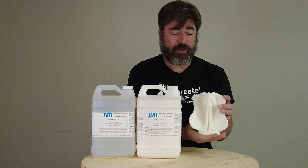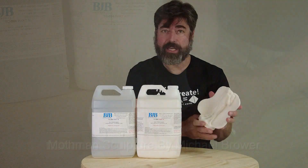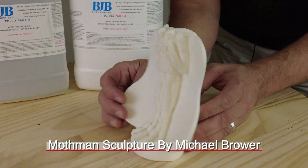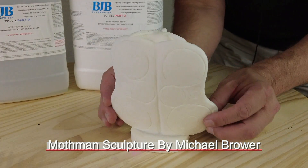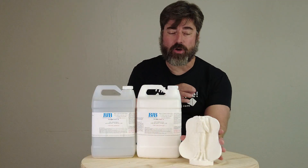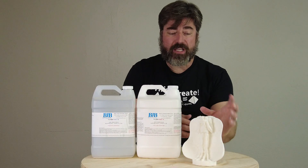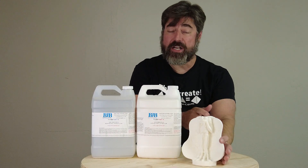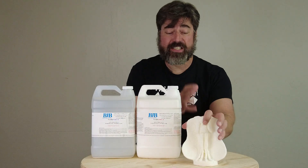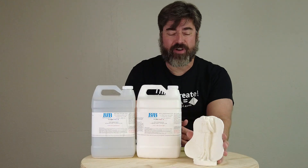Anytime you've got a high detailed piece like little figurines — like our little pensive Mothman here — pressure casting is ideal because this ensures that you get the resin into all those little details. What we're doing is basically using about 40 to 60 psi to eliminate the existence of air bubbles in that pressure environment.